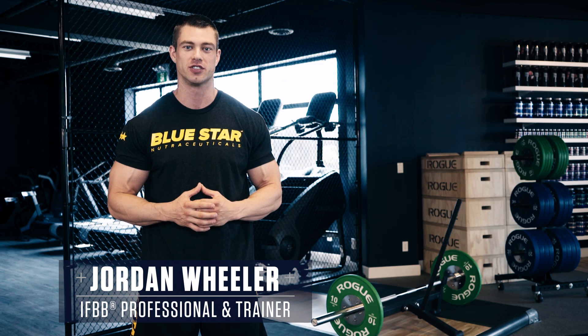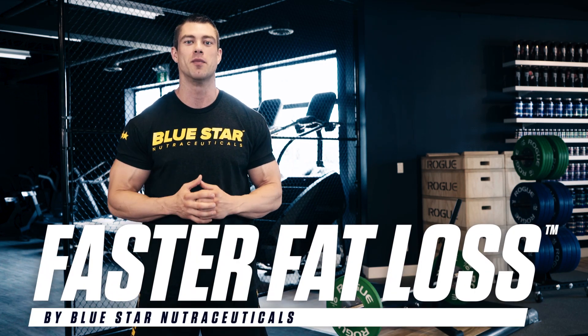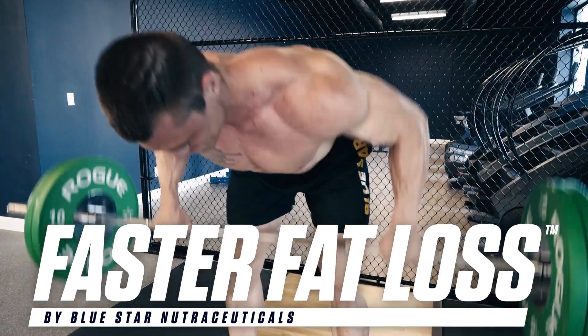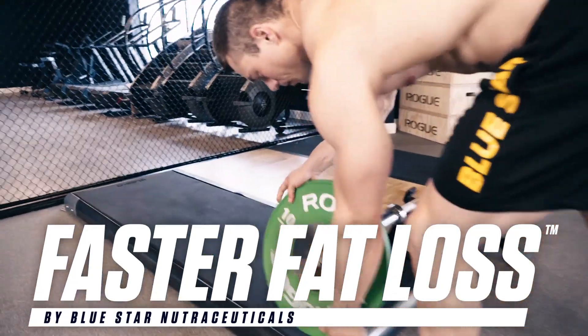Jordan Wheeler here from Blue Star Nutraceuticals with this week's Faster Fat Loss Workout. This week we're going to melt down that waistline and torch stubborn belly fat with a high intensity circuit workout. And best of all, all you need is a bar, some plates,